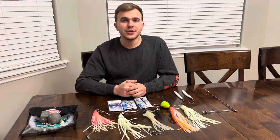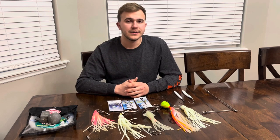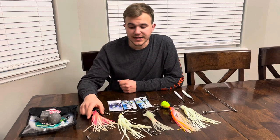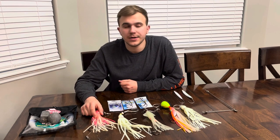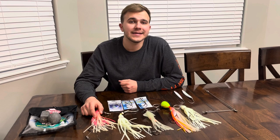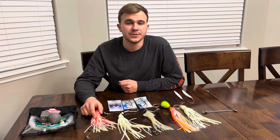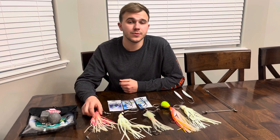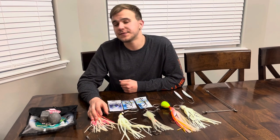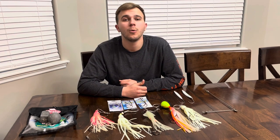Before we get into it, I just wanted to go over a few of the rigs we're going to be using in one of our upcoming videos and to give a little bit of a tutorial for how I rig my setups up for halibut. We have an assortment of different rigs that we are going to be using while halibut fishing. Halibut fishing takes place in anywhere from 40 feet of water all the way up to 200 feet and is done so either drifting, anchoring, or trolling for halibut.